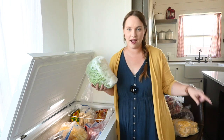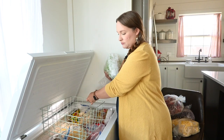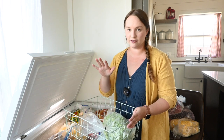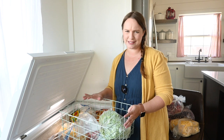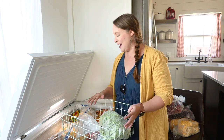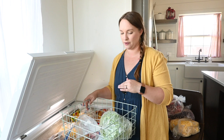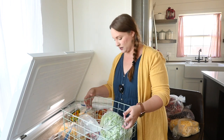The same baskets fit in this freezer as well, either direction, which is really handy. I'm going to put all my fruits in one basket and all the vegetables in another — we'll see if that works because we have a lot of frozen fruit in here right now. But that's my plan.